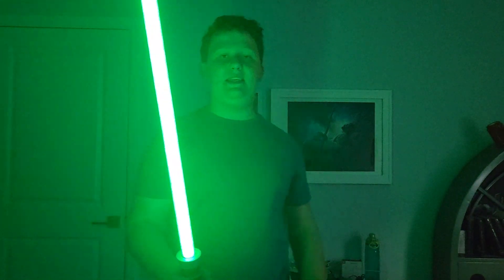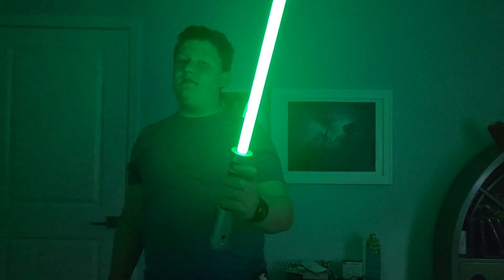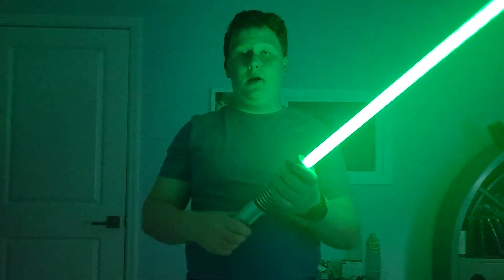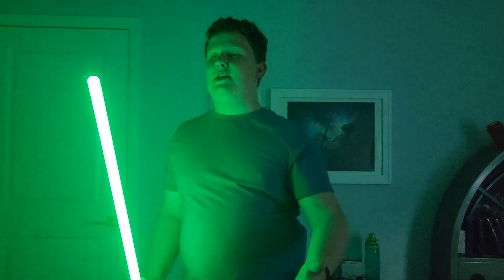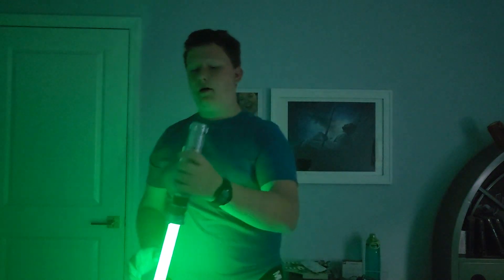Next up, Luke Skywalker's lightsaber. It's very responsive. I am a big fan of this one. I like how bright the light is, and it really swings easily. Just an overall good lightsaber. One thing about Luke Skywalker's fighting style: he uses mostly Form 5, which is the standard lightsaber form, but he also implements some Form 2, which is specialized when you're fighting Sith Lords. 7 out of 10.